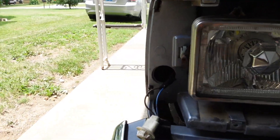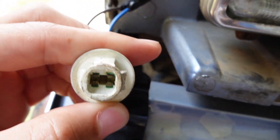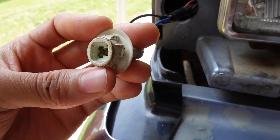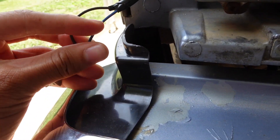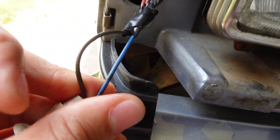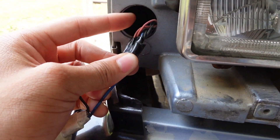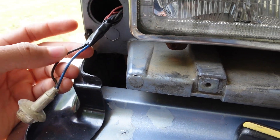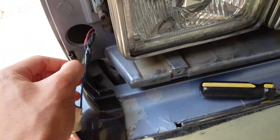Alright y'all, so this is the socket we need to get off. Y'all can see that green and stuff — it's corroded pretty badly. My blue is my ground wire on here and the brown is the power. Y'all can see I got my power running to my halo lights. I need to go ahead and unwrap this.